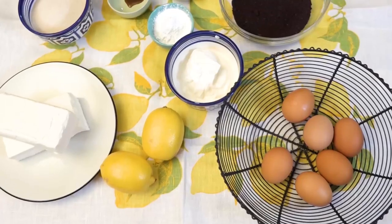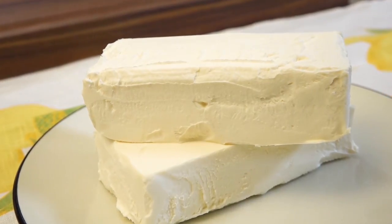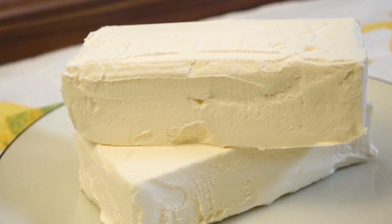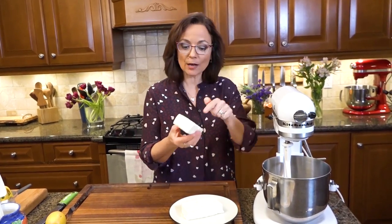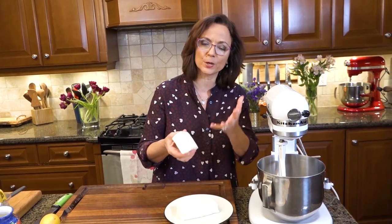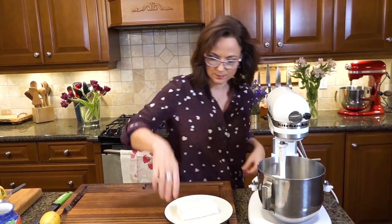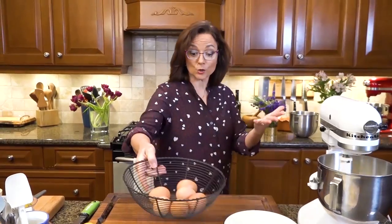Now I'm going to get going on the filling. This is going to take two packs of cream cheese. I've got my paddle attachment on and we're going to whip it really, really well. This has to be at room temperature — you don't want to whip cold cream cheese.